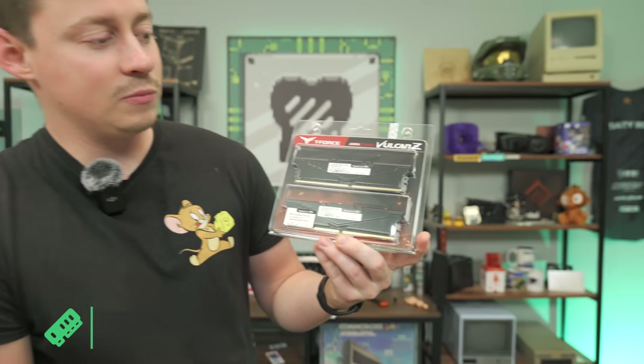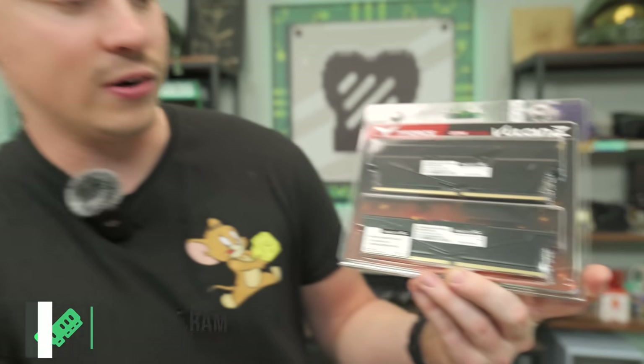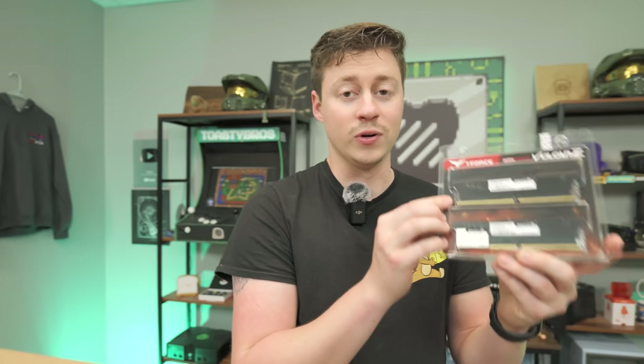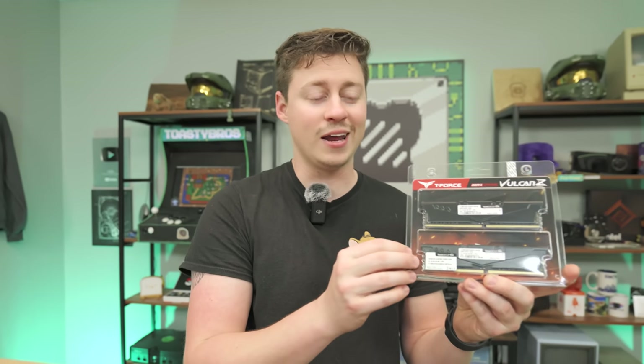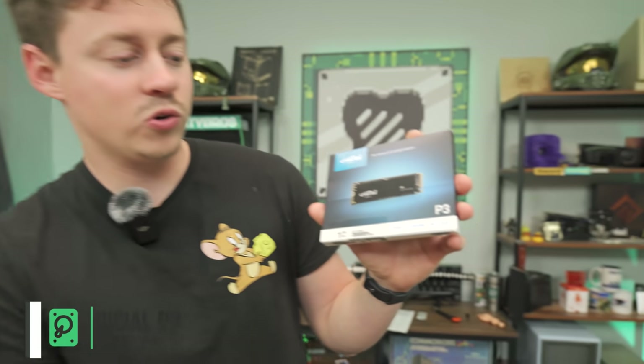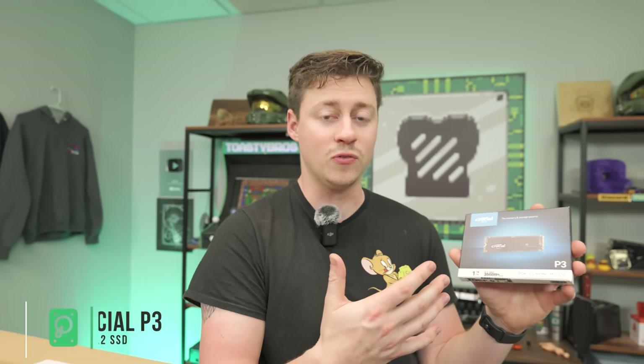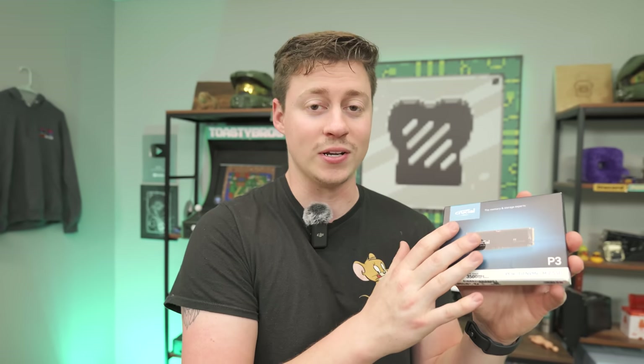For the RAM, we have the Team Group T-Force Vulcan Z 16GB kit running at 3200MHz in dual channel. We didn't pay extra for RGB RAM since you don't really see much inside this case. For the SSD, we have a Crucial PCIe Gen 3 NVMe M.2 drive — no extra cables needed, just plug it straight into the board. It's a full terabyte of storage for very cheap.